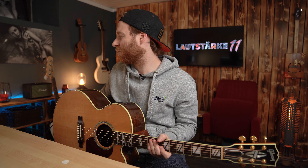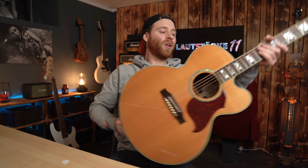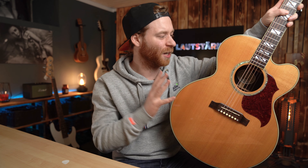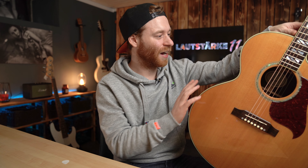Einen wunderschönen guten Tag zusammen. Wir kümmern uns heute, wie versprochen, um das Video bezüglich des Tonabnehmers oder auch des Preamps in der Gibson J185EC – es geht um das Fishman Aura Pro Preamp Pickup System. Ehrlich gesagt ist das jetzt der dritte Versuch, das Video aufzunehmen. Beim ersten Mal habe ich es unfassbar kompliziert erklärt, beim zweiten Mal hatte ich Technikprobleme. Ich hoffe, dass ich alles nochmal zusammenkriege und es möglichst einfach erkläre, damit ihr am Ende auch etwas gelernt habt.